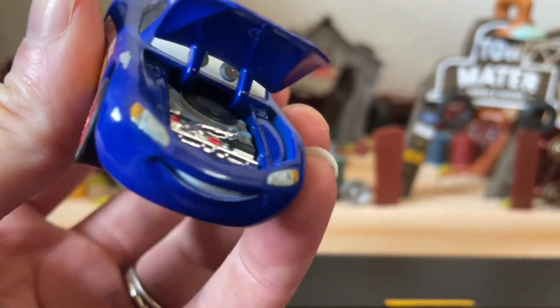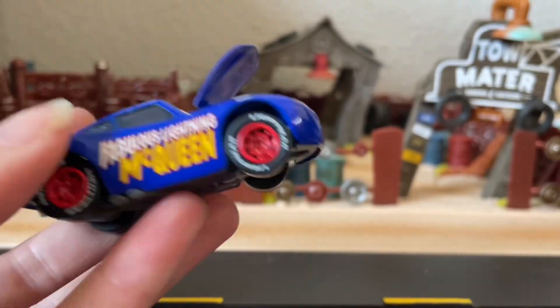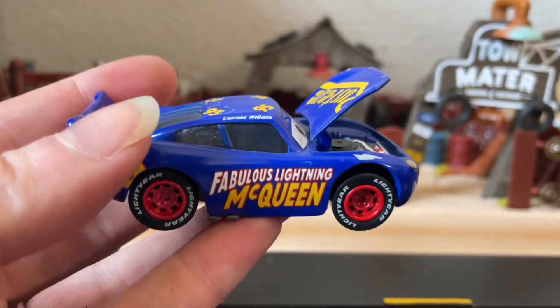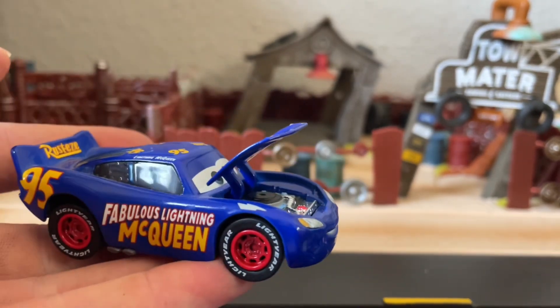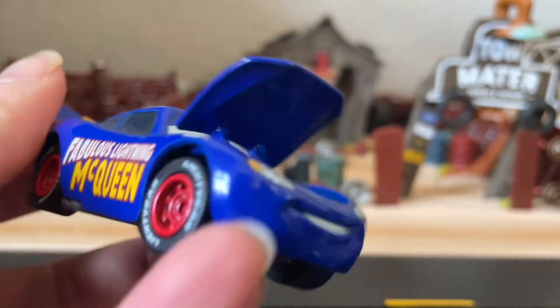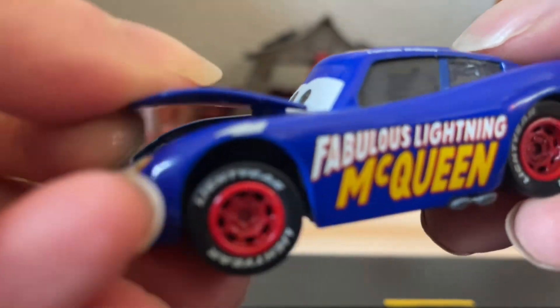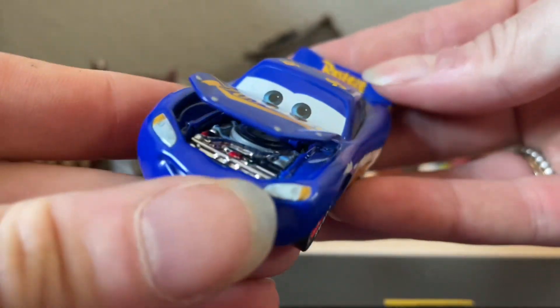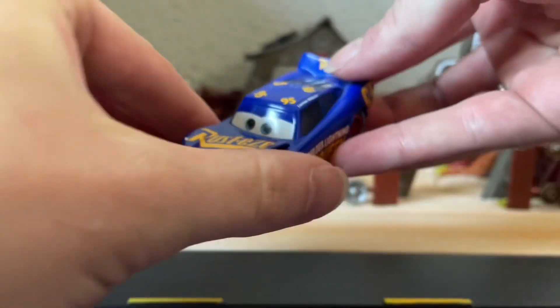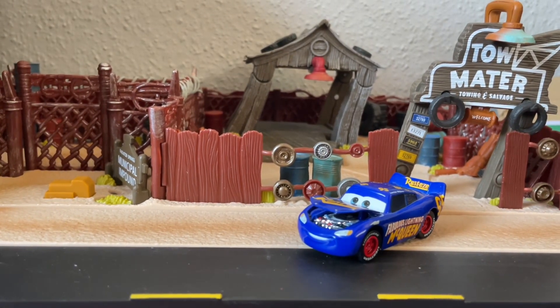This McQueen is the Precision Series McQueen, so he does have the beautiful looking engine that's chromed out and picked out in all its glory. You get the beautiful Fabulous Lightning McQueen decals on the side, which obviously is a homage to the Fabulous Hudson Hornet, and then the beautiful rubber tires. The Precision Series sets are absolutely some of my favorites just because the rubber tires and the feel to them makes them feel so much more special than your regular cars.